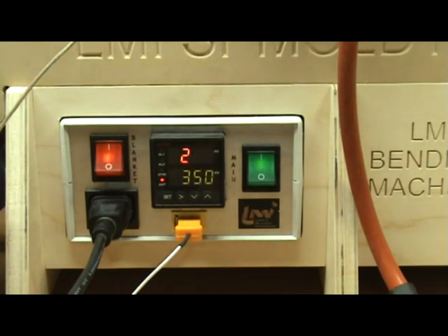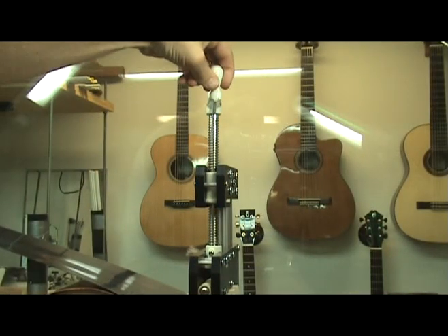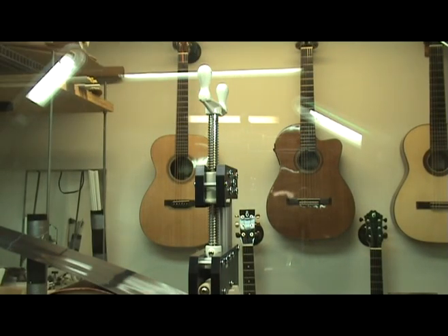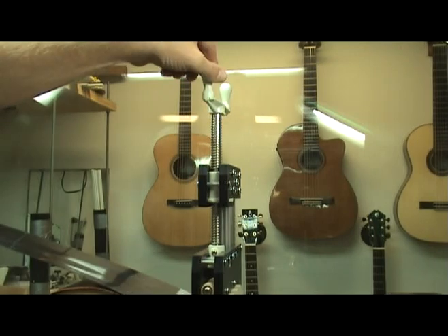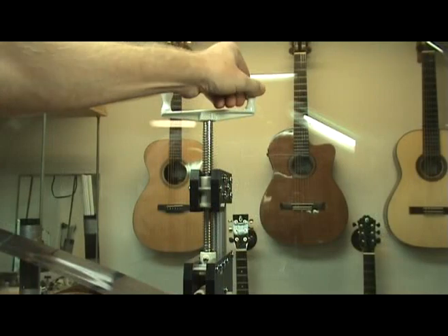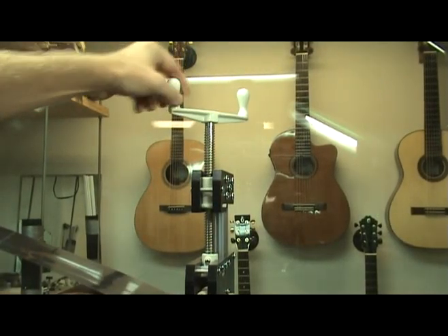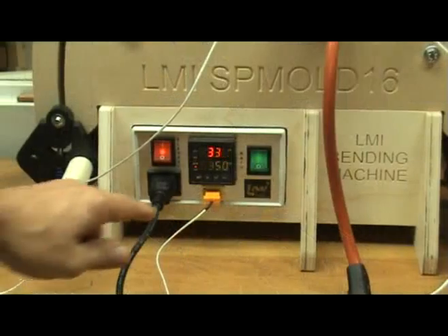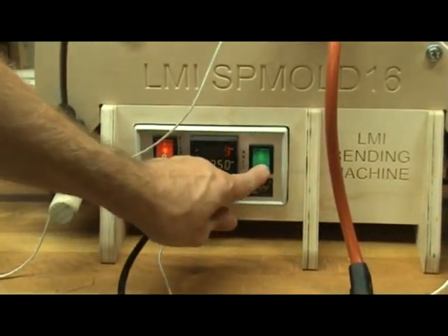Since I am going to begin by bending the waist, I turn on the power to only the small heating blanket that was placed at the waist. I have my temperature set to achieve and maintain 350 degrees. As I arrive at this temperature, I turn the hold-down press about a quarter turn every 15 seconds or so. This gives the wood time to get thoroughly hot as it comes in contact with the blanket. After the waist is completely bent, I turn off the power to the temperature controller.